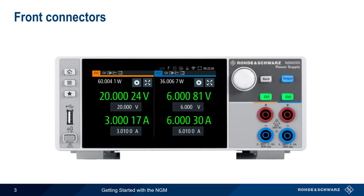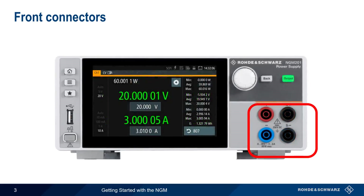Let's start with connectors. The NGM has two pairs of standard banana-style connectors on the front panel. In two-channel models, one set of outputs is used for each channel. In one-channel models, the second set of connectors, colored black, are used for sense connections, something we'll discuss a little later in this presentation.